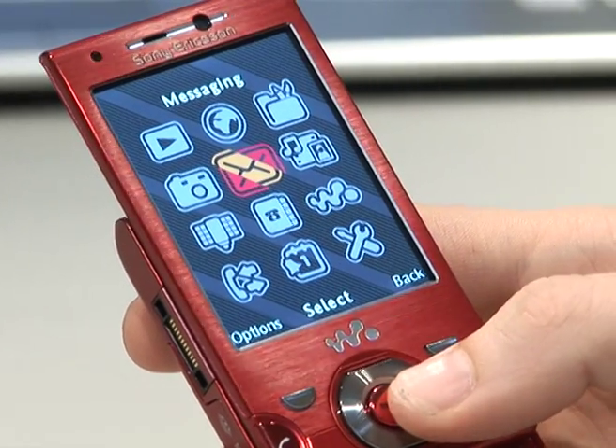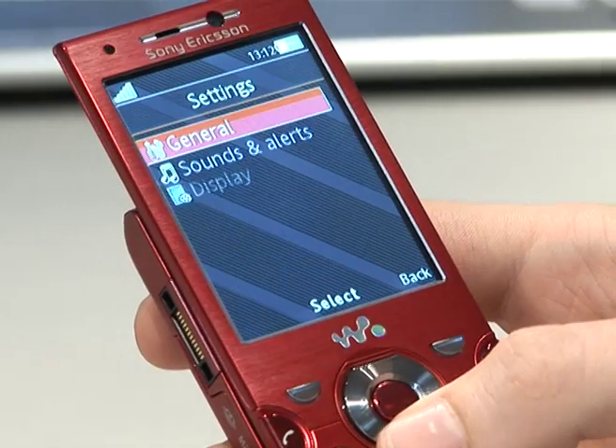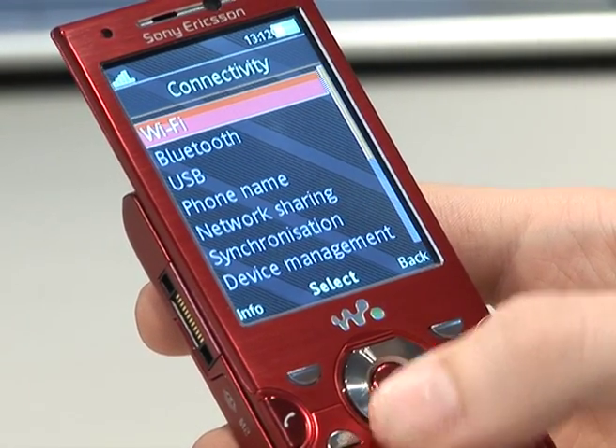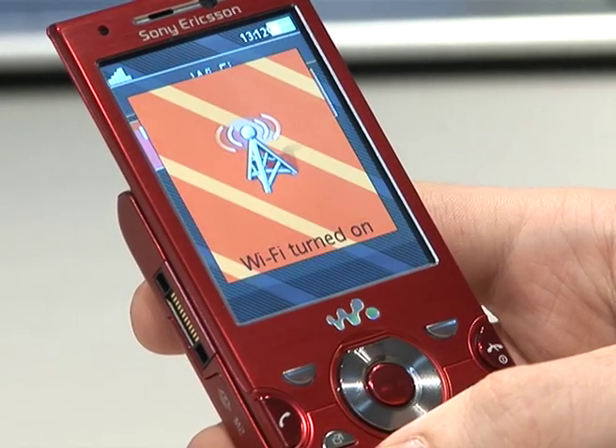To start with, go into the menu and down to settings, then down to connectivity. Inside there, the first option is Wi-Fi. Turn the Wi-Fi on.